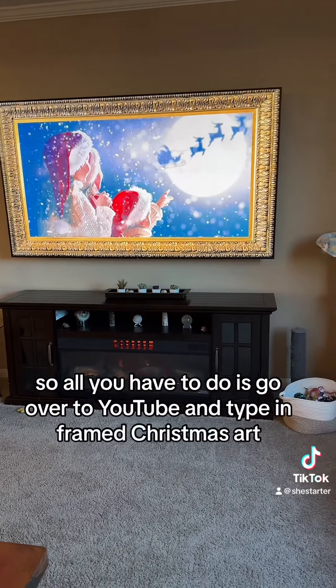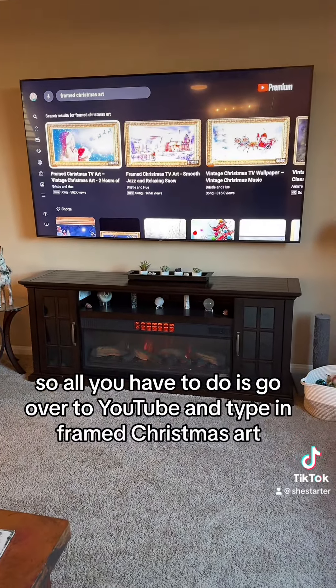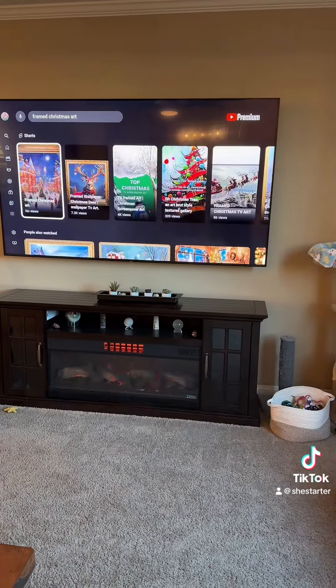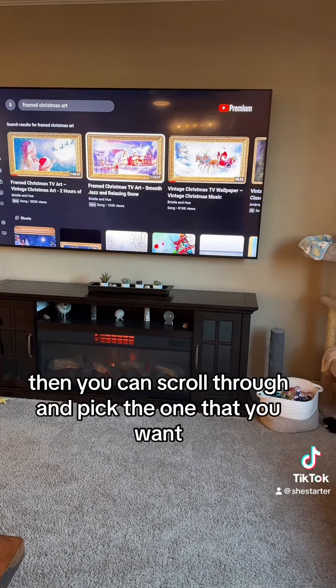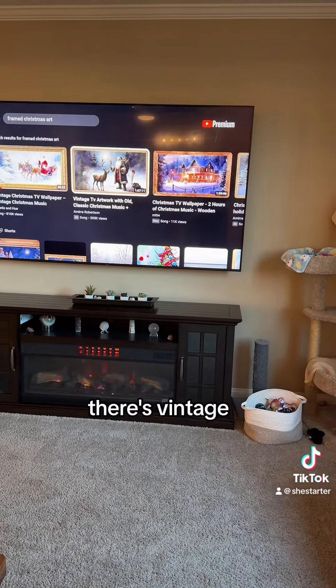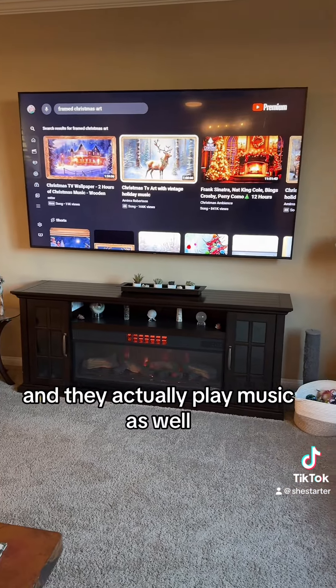All you have to do is go over to YouTube and type in 'framed Christmas art.' You can scroll through and pick the one that you want — there's vintage, Christmas tree wallpaper — and they actually play music as well.